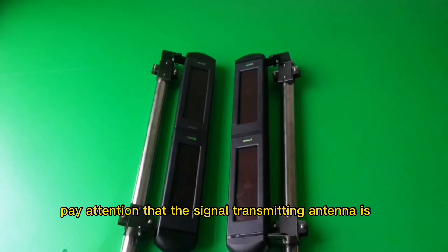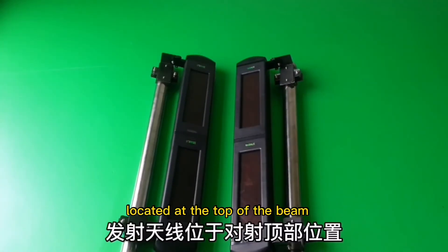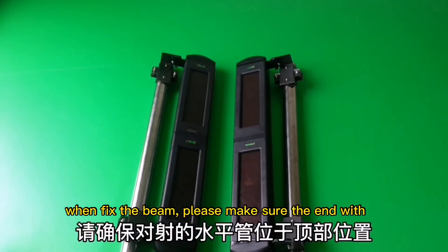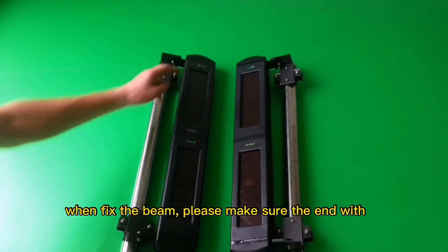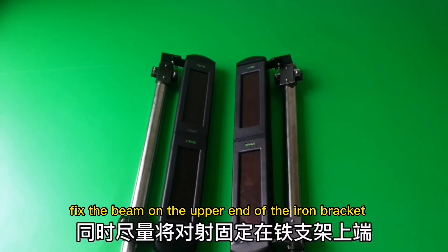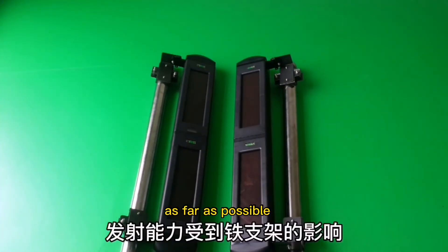The single transmitter antenna is located at the top of the beam. When fixing the beam, please make sure the end with the horizontal tube is up. Fix the beam on the upper end of the iron bracket as far as possible.